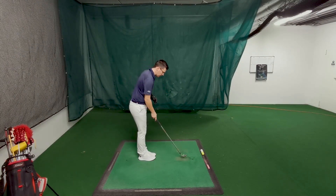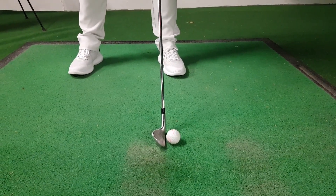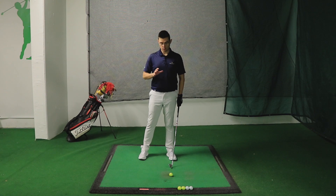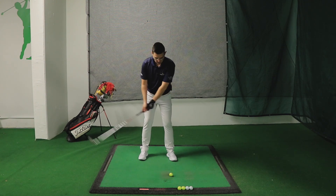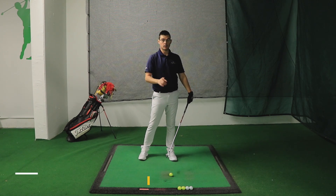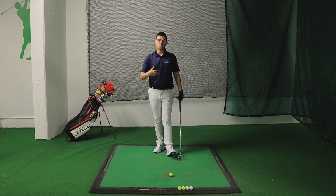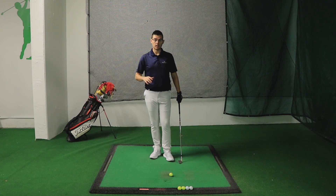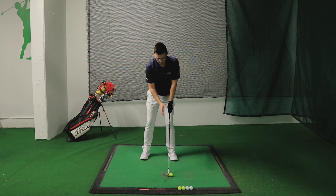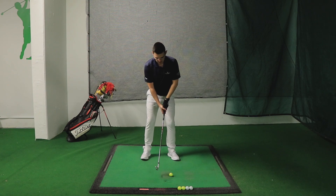For drill one I have an eight iron. Take your setup at the ball in a normal position, then step backwards until the ball is in line with your front foot. Place the club next to the ball. The ball being so far forward means that when you come to strike it you're going to have to keep the handle going forward — your hands ahead of the club head. This drill is great for developing shaft lean at impact. Your whole target is to hit the ball cleanly without making contact with the floor before it.